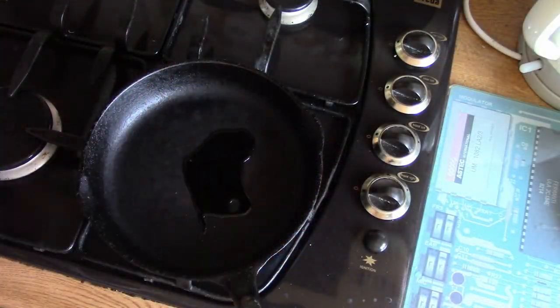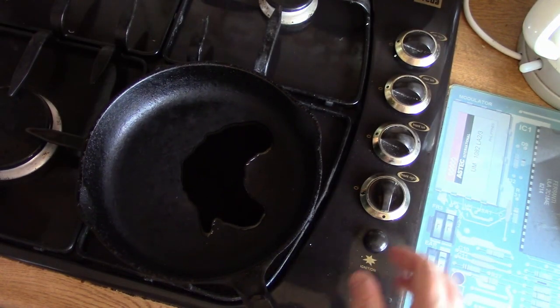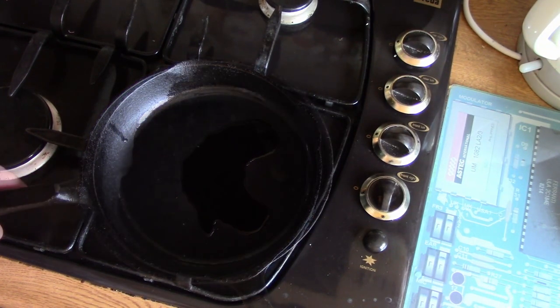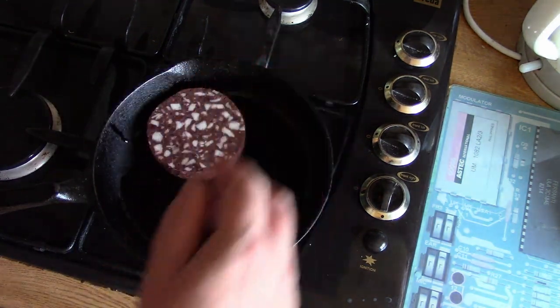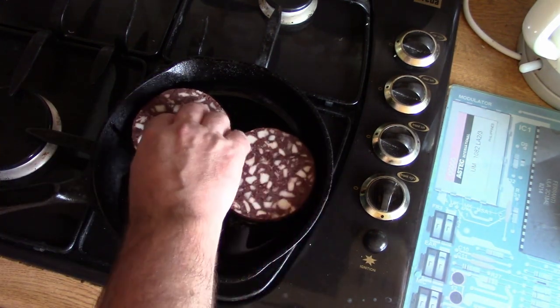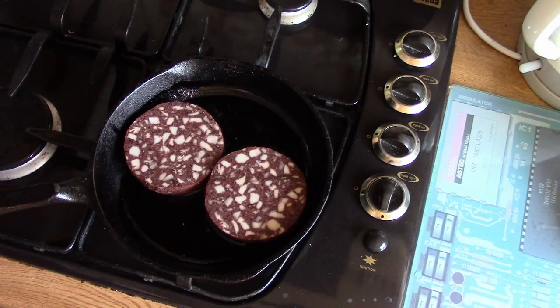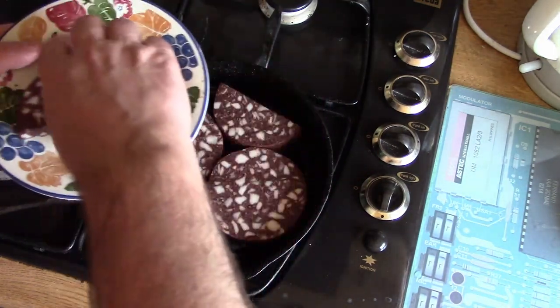We're going to go in with a little bit of vegetable oil, not too much. We'll turn the heat up high just to get the pan hot, and then we'll turn it down once it starts cooking. Let's get these slices in here — I'm going to have trouble fitting these in the pan, I think. A little bit of engineering required to make those fit. We're just going to turn that down and cook it nice and slow.